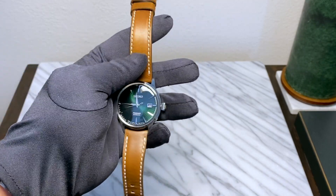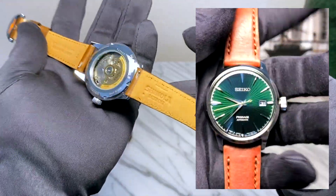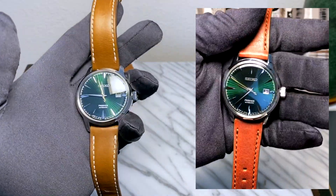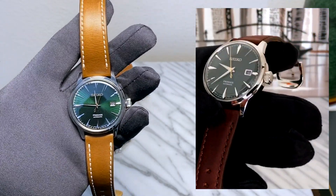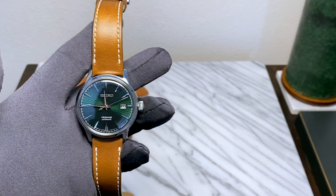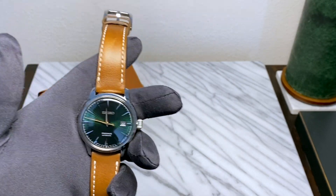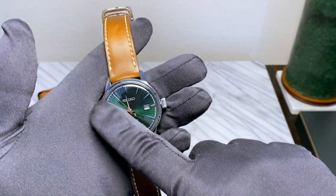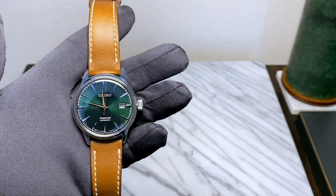Right off the bat, one thing I want to touch on from my original video is that I have changed out the bracelet. When I first got the watch, I ordered a Shinola leather strap — I always put a Shinola leather strap on watches I think go well on leather. The first one I ordered was beautiful: a very dark, ebony brown color that worked really well on the watch. However, as I started wearing it in, I found it was a little bit too dark — you had this dark face and then a dark bracelet.